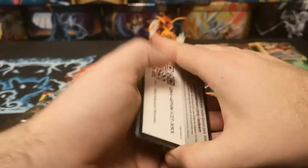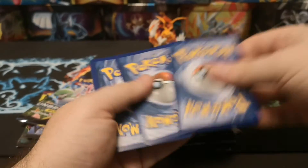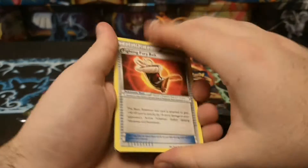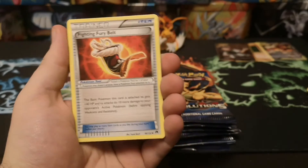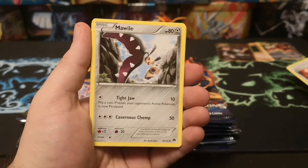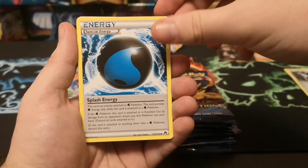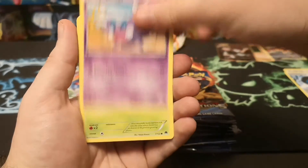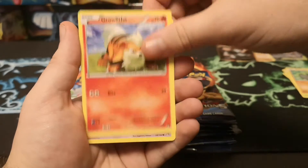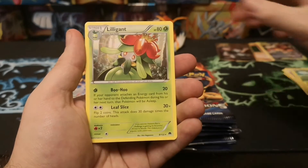So the Breakpoint pack - it's an XY set isn't it, yes. I don't know what the pull ratios are like for this box as I haven't seen many. We start with a Fury Belt - pop them up there so they're separate. Marvel, Splash Energy, Scatterbug, Pancham, Growlithe, Espeon, reverse Blitzle, and a regular rare Lilligant.